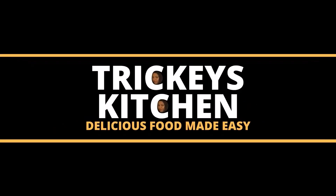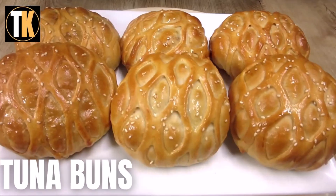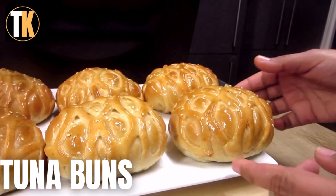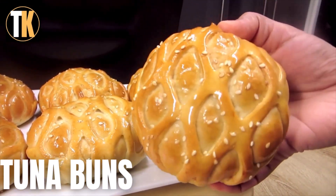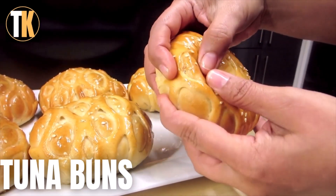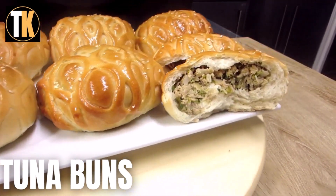Welcome to Triki's kitchen where delicious food is made easy. Today Triki is preparing these delicious tuna buns. Canned tuna in itself is very versatile — it can be eaten right out of the can, or used to prepare a tuna mayonnaise sandwich, a tuna salad, or even a tuna pasta bake. In this recipe, Triki will use it to prepare a delicious filling for these beautifully decorated buns.